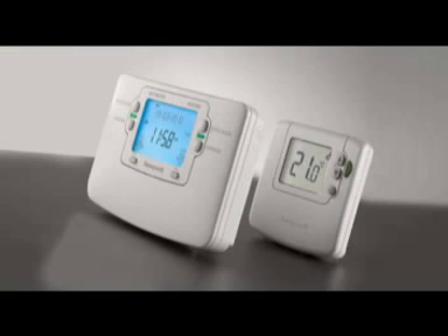Sundial RF-Squared PAC-2 for traditional heating systems with stored hot water. This contains a wireless enabled programmer and a wireless thermostat, ideal for adding a room thermostat to a traditional system with stored hot water.